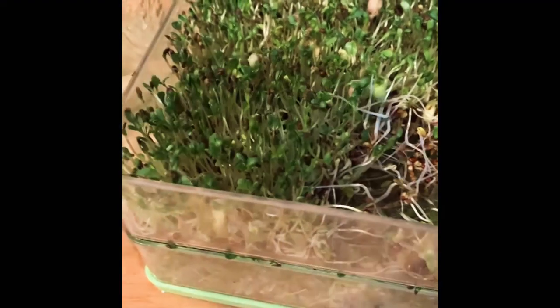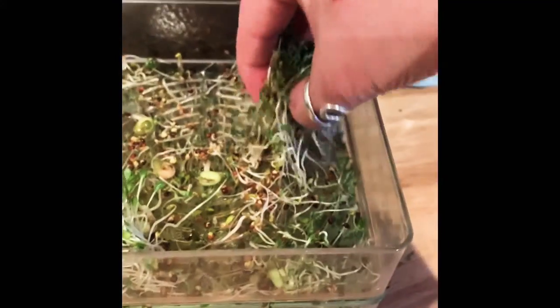All I'm doing is taking them by the handfuls and tossing them in there — it's really that easy. You can literally eat all of this because it's not grown in dirt, so it's all clean and sanitary. They will retain for probably up to a week, as long as it's not slimy when you take it out of the jar.